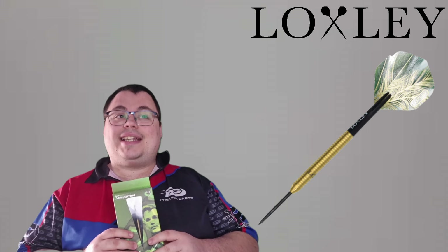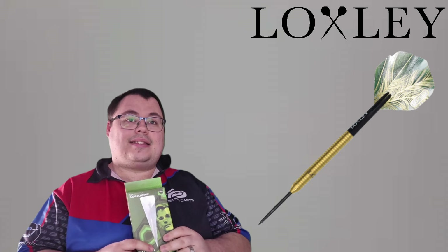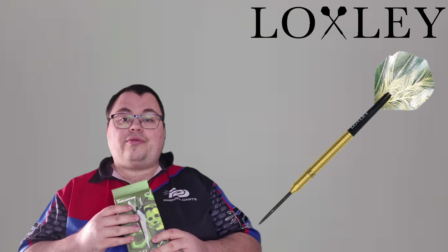Greetings and salutations! Today we are bringing you our second video in our fortnight of Loxley dart reviews, and this time we are bringing you the David 'The Turtle' Schlichting dart. Before we get right into the review, a word on the back of the box: David's nickname is 'The Turtle,' born in 2002, his nationality is German, his match darts are 22 grams. His walk-on song is Kavinski by Nightcore. Let me know what you know about the Turtle in the comments below.